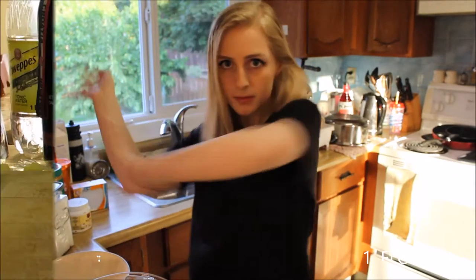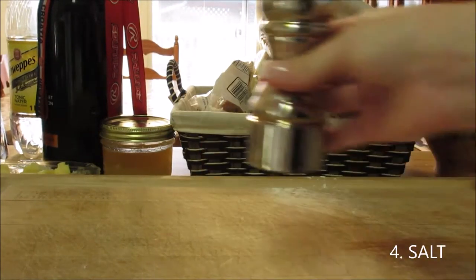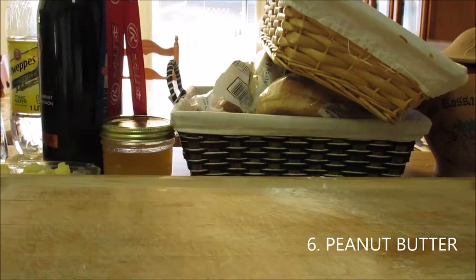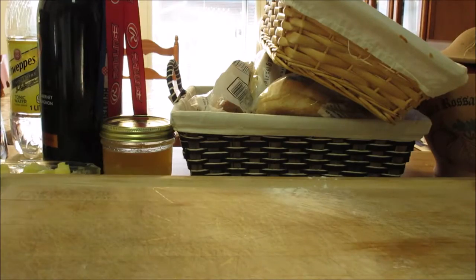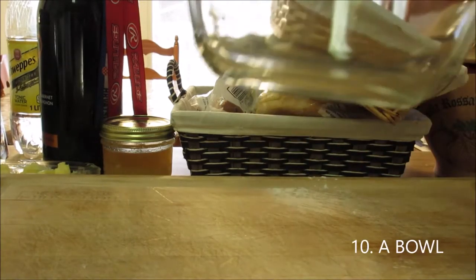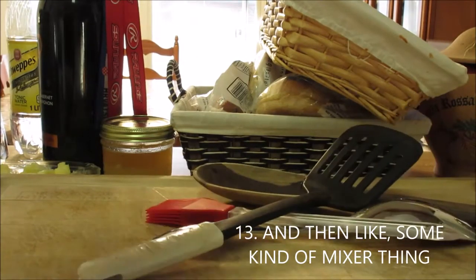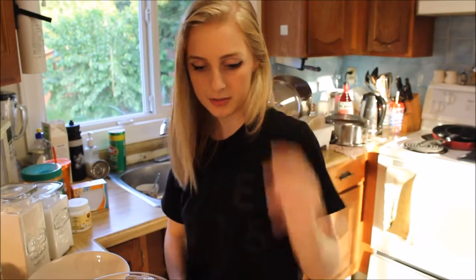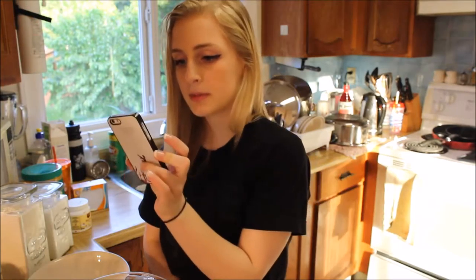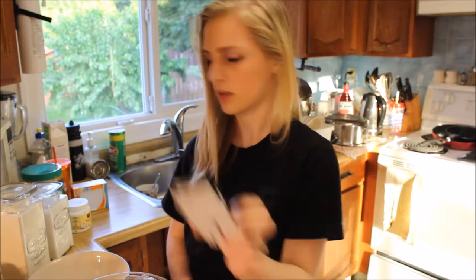These are the ingredients you will need. We're going three steps, so I shouldn't mess this up — but I probably will. So the first step says mix flour, baking powder, baking soda, and salt, and set aside. Basically, you mix all the dry ingredients together: flour, baking powder, baking soda, and salt. Okay, I can do that.